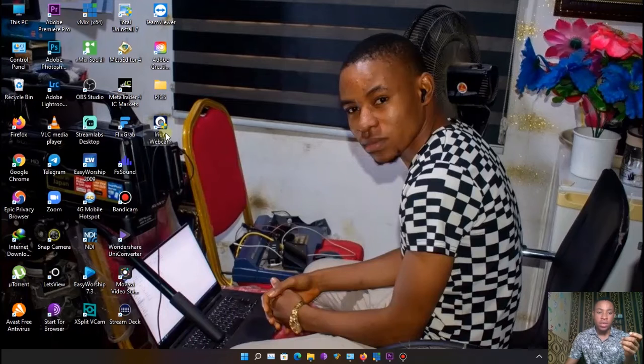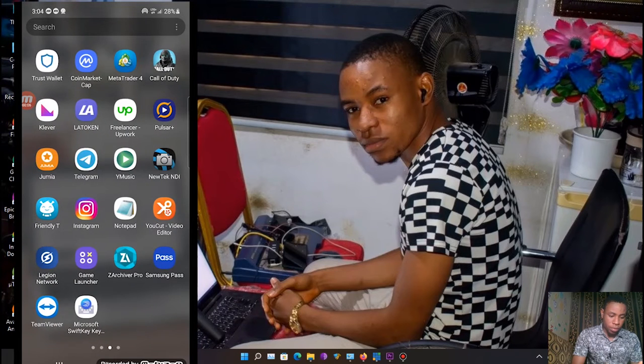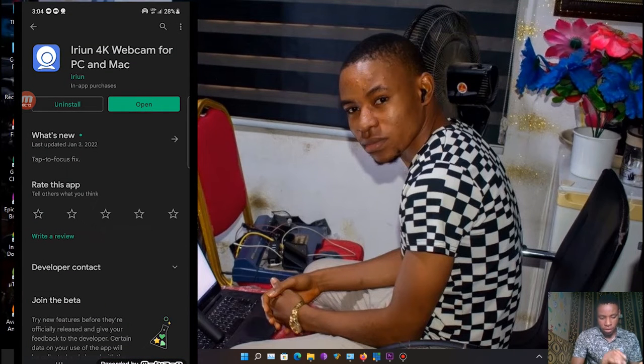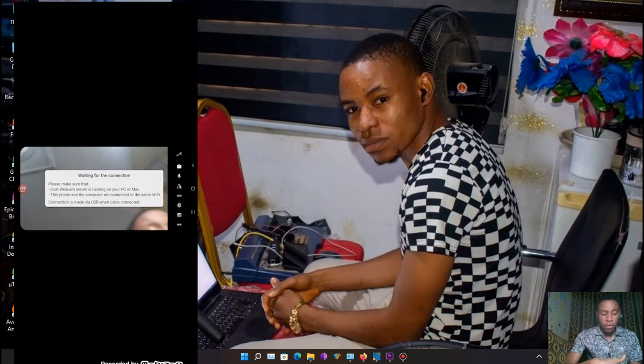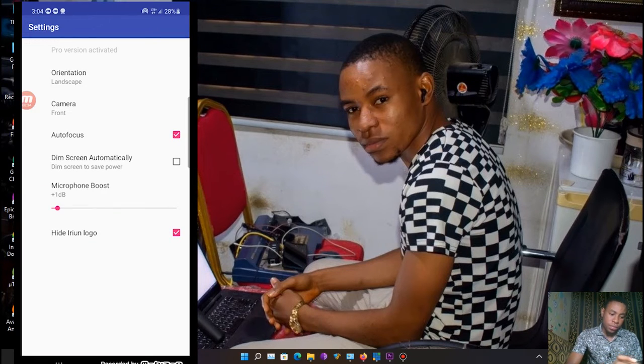Now let me show you how to install the mobile app and get it free of charge. Go to your Play Store and search for 'Irium Webcam' — it's a 4K webcam app for PC and Mac. Once you find it, install it on your phone. Go ahead and open it.